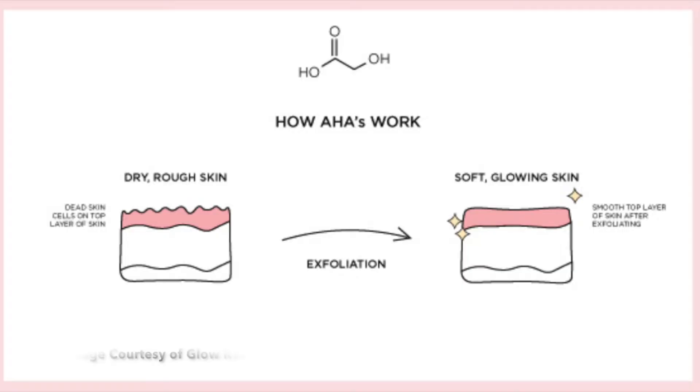AHAs are alpha hydroxy acids. You will find them in a lot of products that claim to be exfoliating. They work by melting the intercellular glue that holds our skin cells together, and this helps the skin's natural shedding process. Essentially, AHAs help all of the cells break apart and shed a lot more quickly than their natural cycle will allow. By doing so, this can definitely help with resurfacing your skin — it can help with any bumps or texture, fine lines, or scarring that you might have. AHAs can certainly be helpful with getting rid of those.